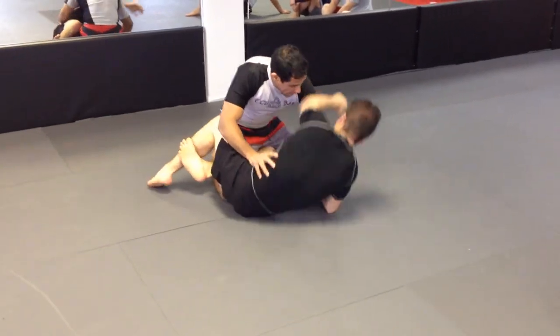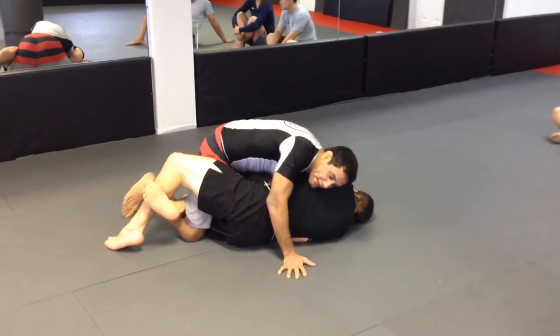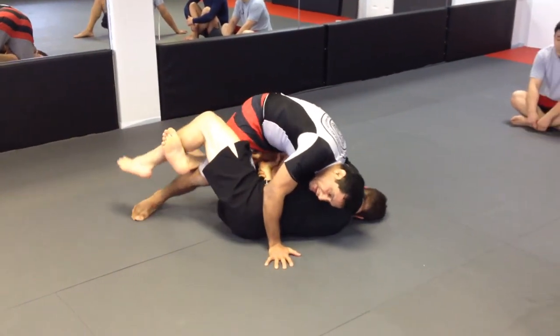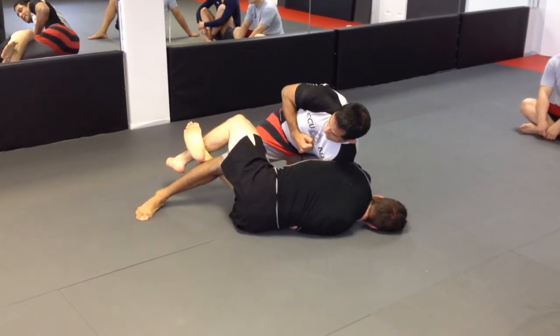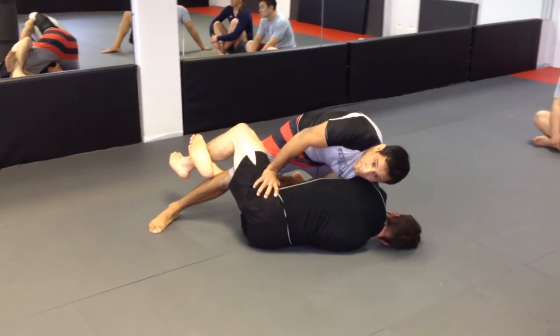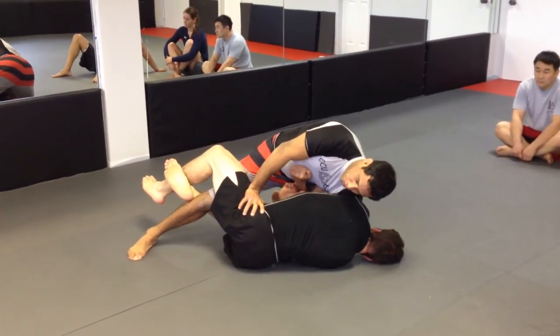From the half guard, you guys have to key lock again. I'm going to drive my weight into the person, slide my knee up, make my hand real tight like this here, pushing on the hip real tight here. And now I'm going to use my body to crank up that.